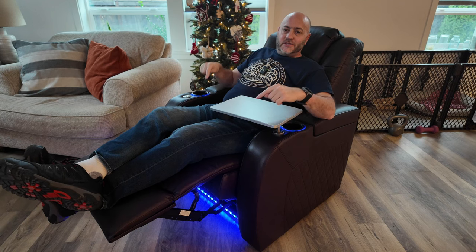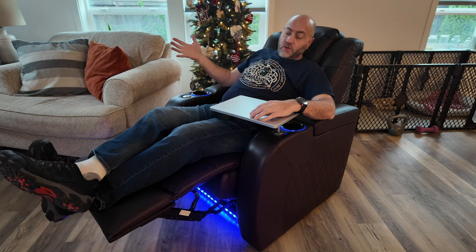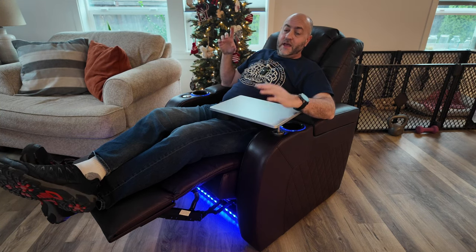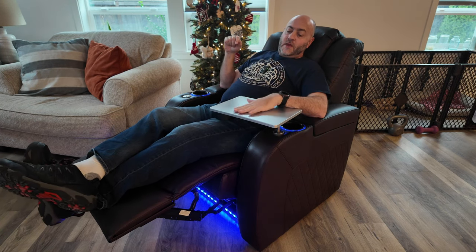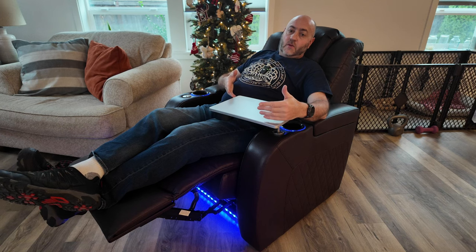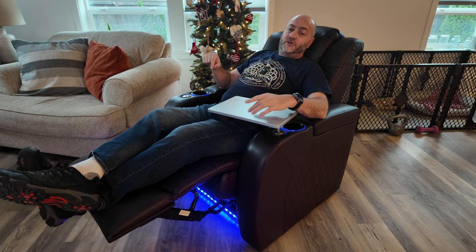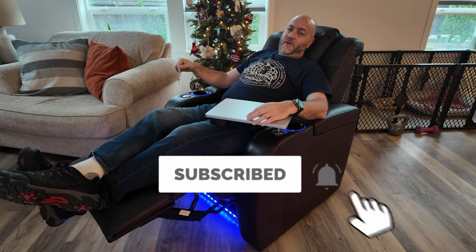Turn the lights down a little bit so you can see the lights underneath and in the cup holder better. Really cool — I love the accent light. It's a blue color. There's no way to change the color of it, but I think it looks really nice. Super comfortable to sit and watch TV, relax, or take a nap. You've got your tray here — you can put your laptop or tablet on it if you need to as well. If you're looking for a great little theater chair or just a nice recliner for your living room, this one may be the right one for you.